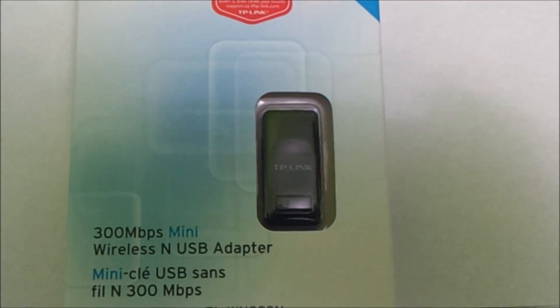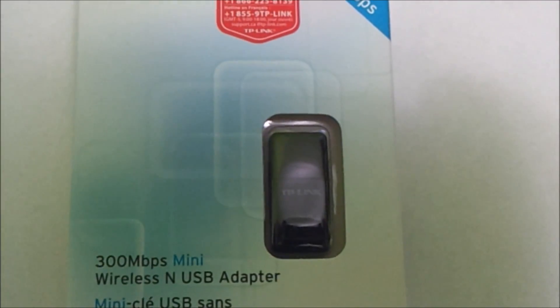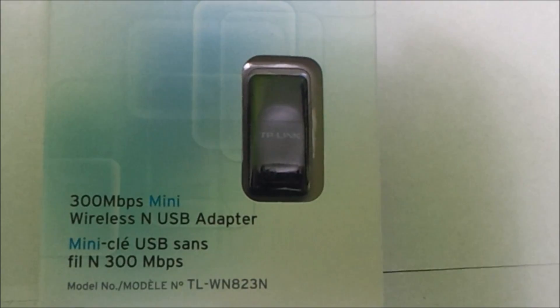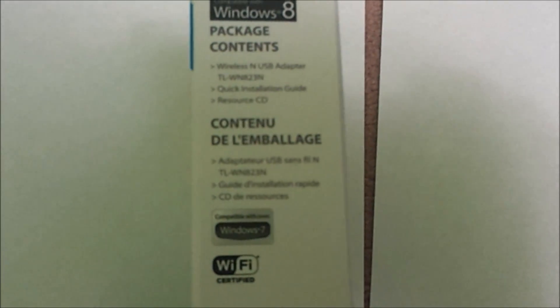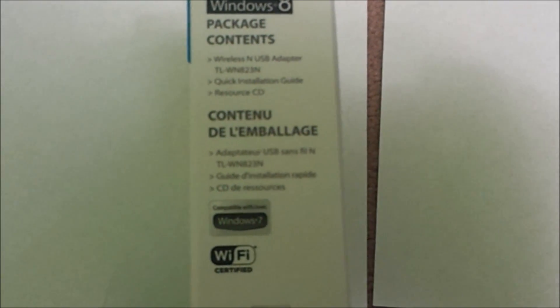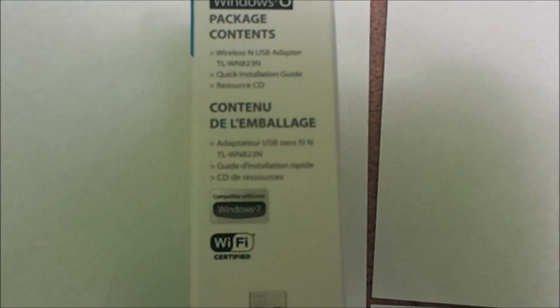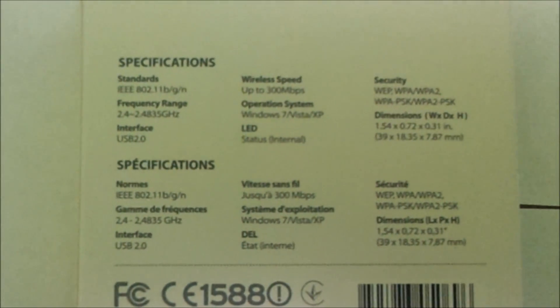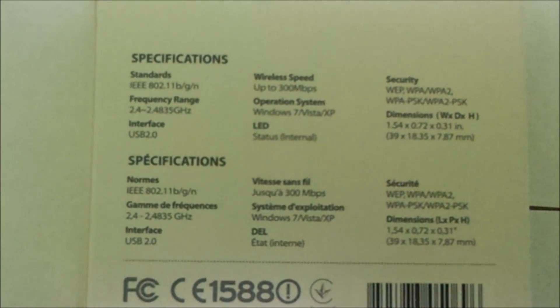Let's get into the unboxing. The first thing we see is two years of warranty. The model number is TL-WN823N, and on the right hand side we can see that it is Windows 8 compatible. Package contents include the wireless USB adapter, quick installation guide, and resource CD.